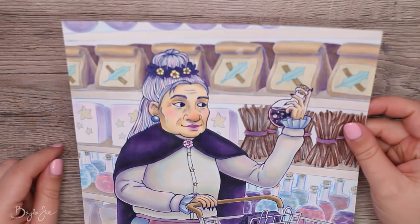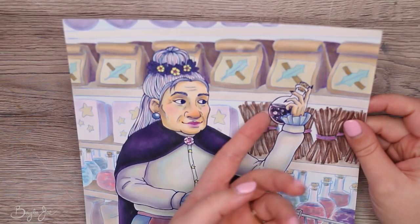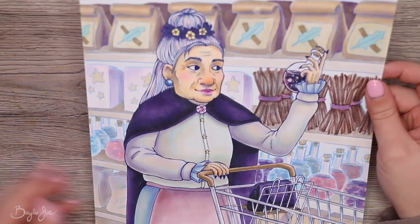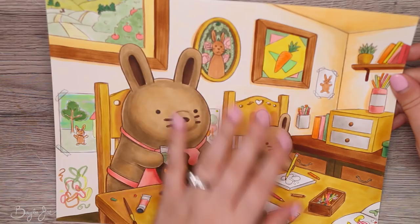Here's another example that tells a story — a witchy-looking lady who's shopping. You can see shelves behind her, she's holding up a potion bottle, looking at it, with her shopping cart and purse, so you can tell she's shopping and performing an action. Here's another one with a couple of characters in an environment with drawings and bunnies making art — it's a scene you're looking in on them doing something.